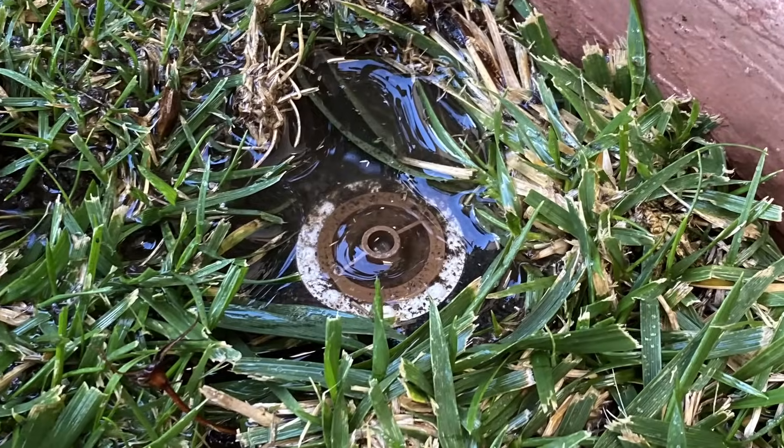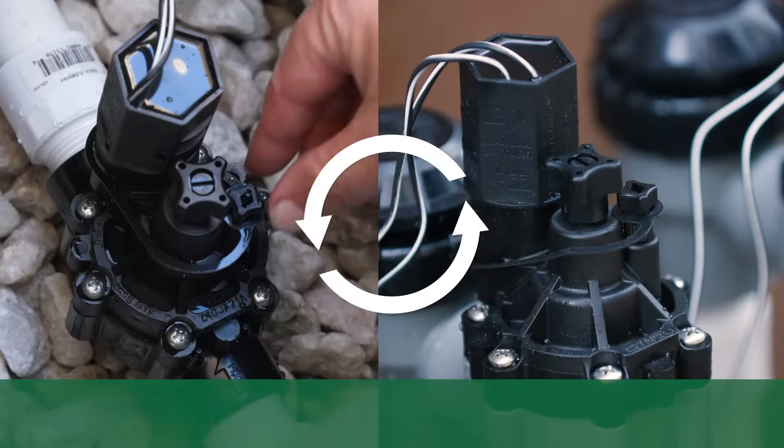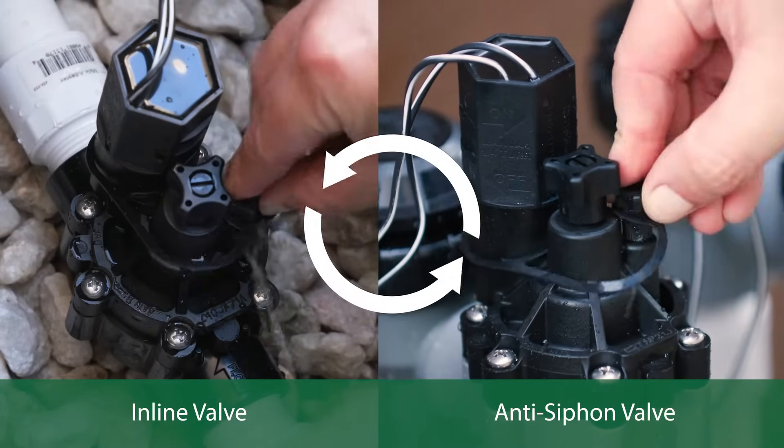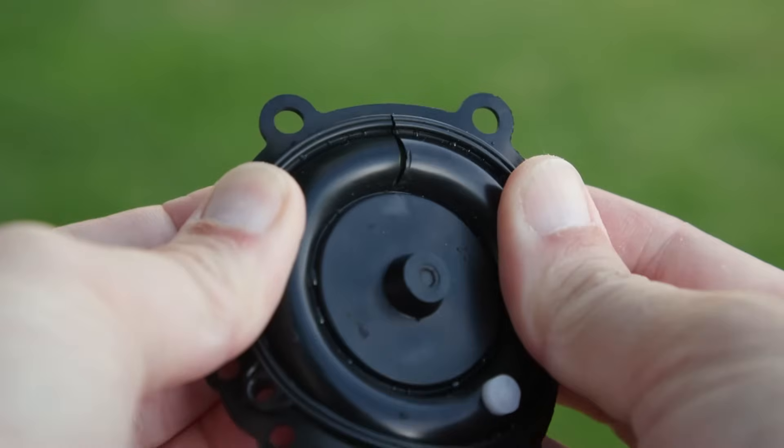If there is water leaking from a zone, even when the valve is not turned on by the controller, turn the bleed screw counterclockwise to flush the valve. If that does not resolve the issue, there might be damage on the valve diaphragm.